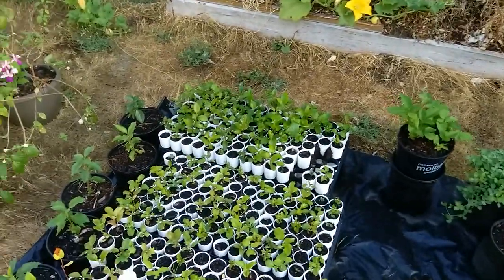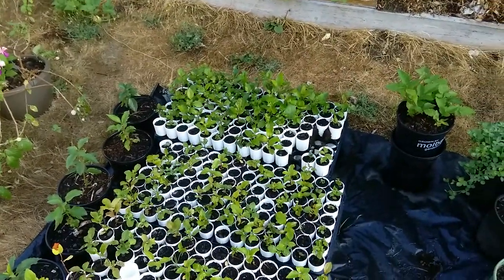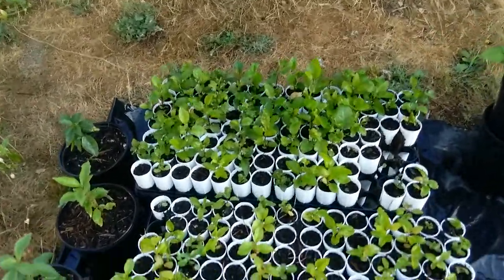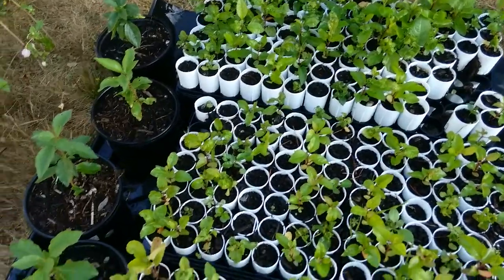Good morning. A few videos this weekend. First up, all the apple trees are growing in the Rayleach containers.